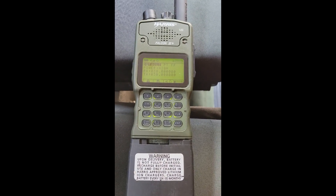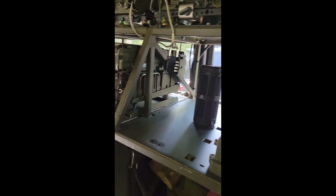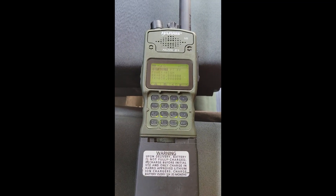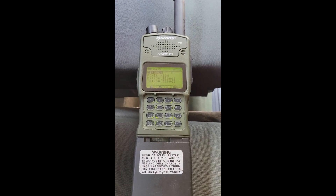Hello friends, coming to you today from inside the Land Rover. It's a beautiful day and I just didn't want to be in the house — figured I can do my tinkering out here just as easily as anywhere. Today I wanted to give a quick review. This is a very complex radio so I'm just going to do a quick one.